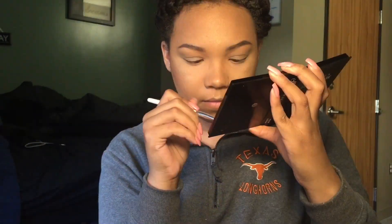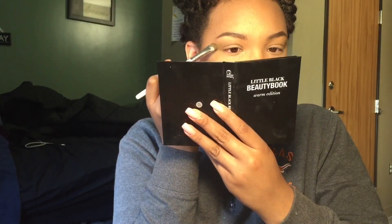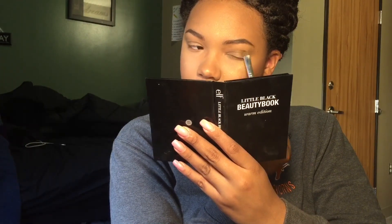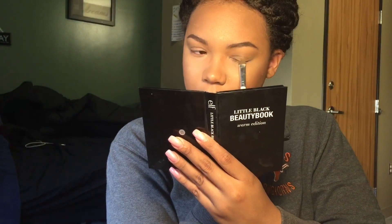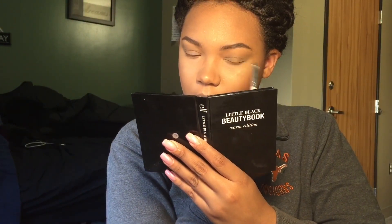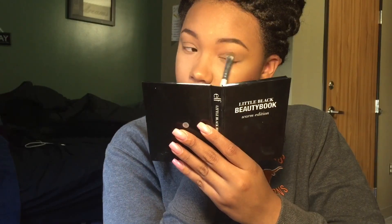Now I'm going to take this rich brown color — the brown, not the blue that it looks like I was pointing at — and I'm going to add that to the outer part of my eye that I just put the brown on before. This is going to start creating that smoky effect we're looking for. To help start our blending process, I'm going to drag that into my crease and just pat it out a little bit.